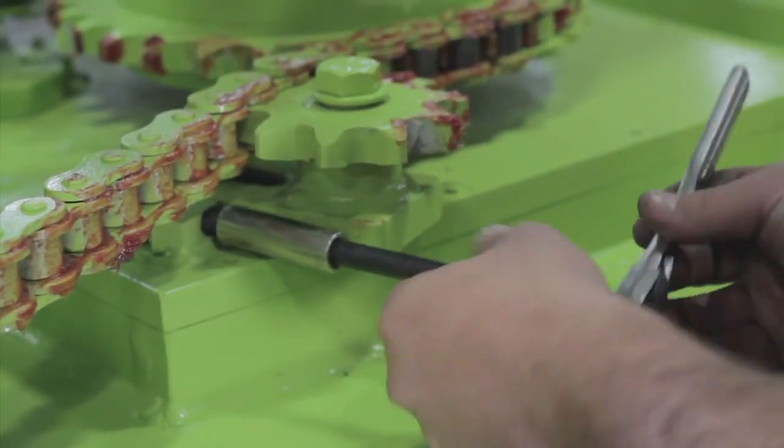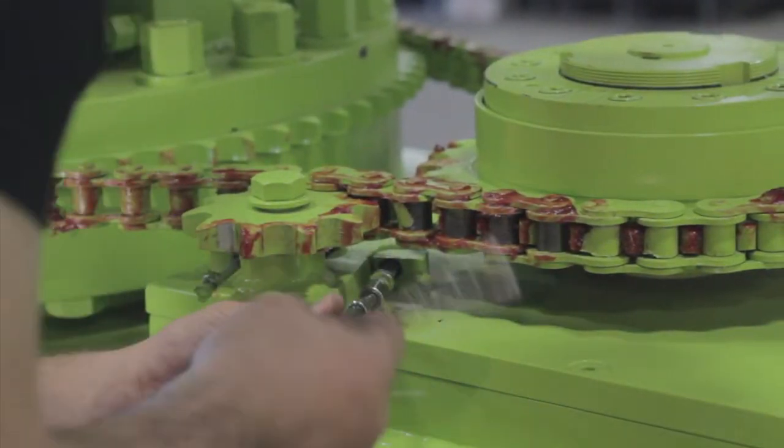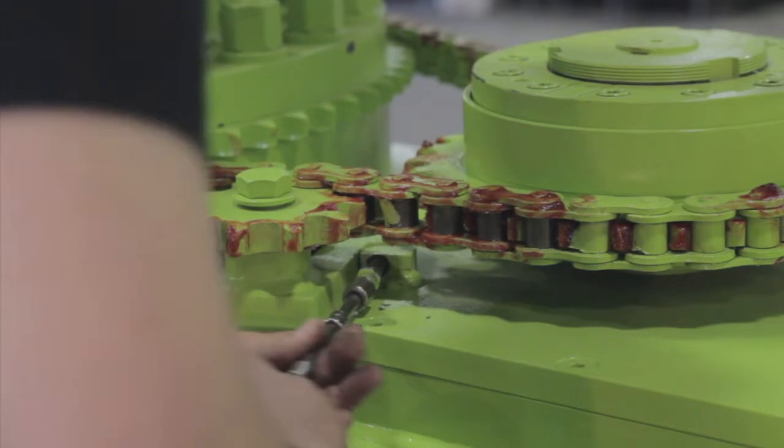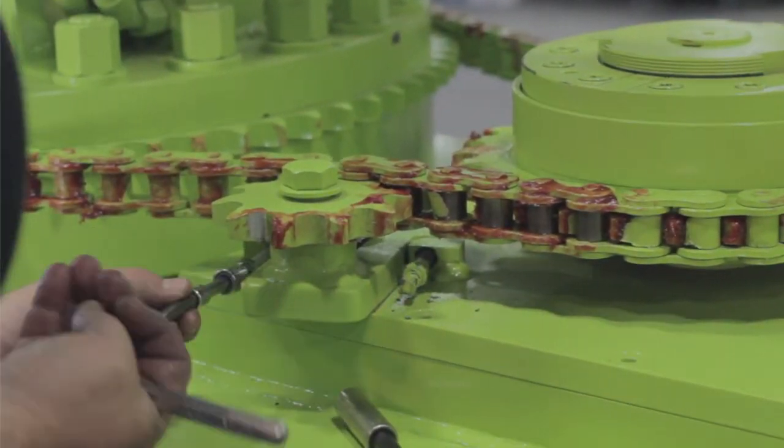After adjusting the clutch, be sure that the rotation drive chain is tightly adjusted by moving the idler sprocket until all chain slack is removed. After adjustment, secure the locking nuts.